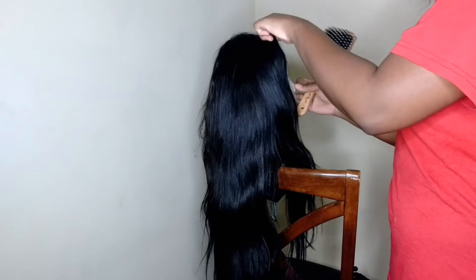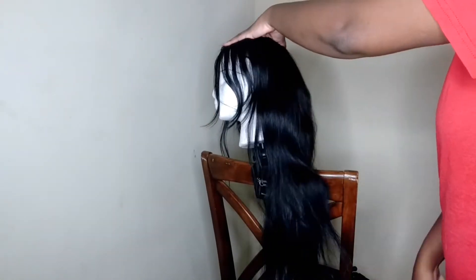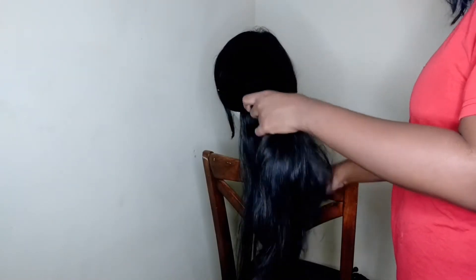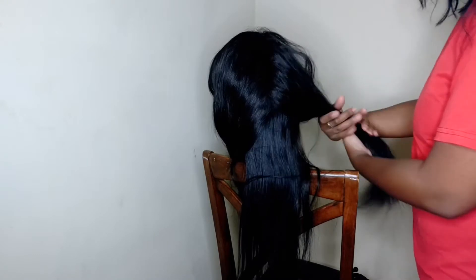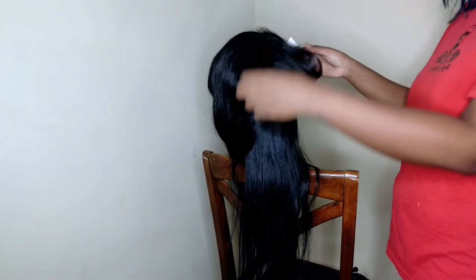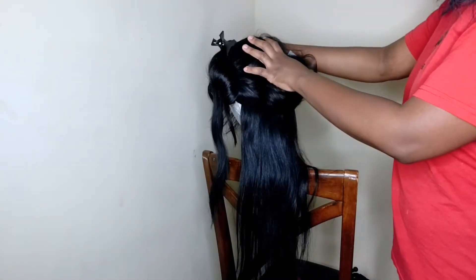You always want to start doing any type of curl by brushing or combing the hair out, just to make sure that you got all the tangles out. Since it's like three bundles, what I like to do is just separate the hair into two separate sections.